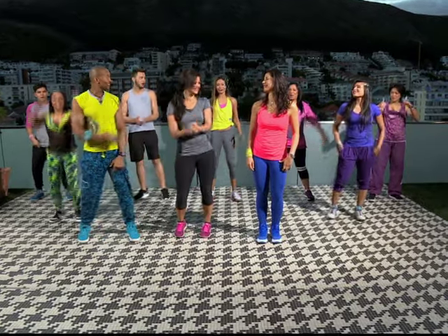Definitely. Zumba is one of the most phenomenal workout programs. Anybody can do it, and we're going to teach you how to Zumba. Let's do it. Are you guys ready at home? Are you guys ready at the back? Yeah!